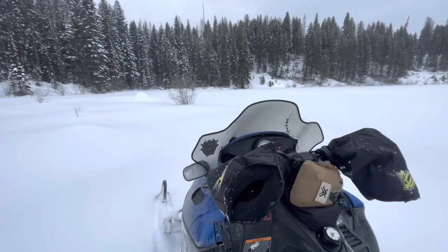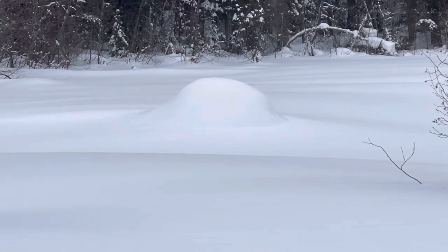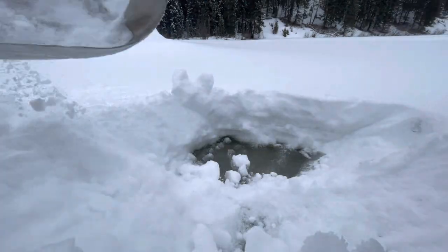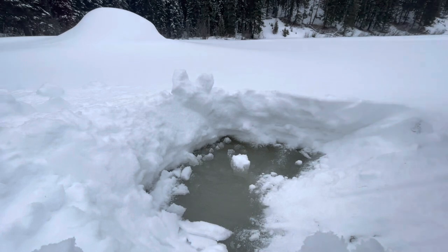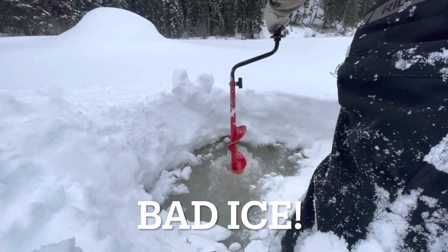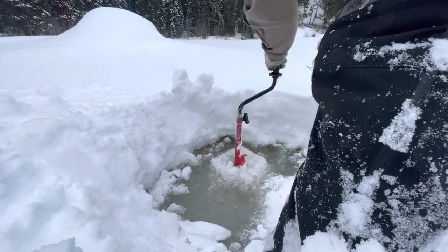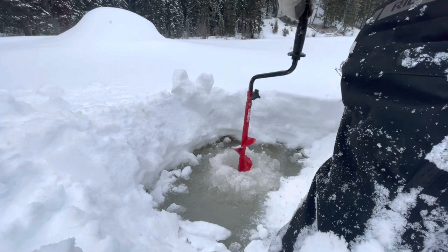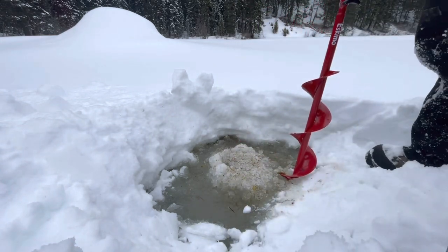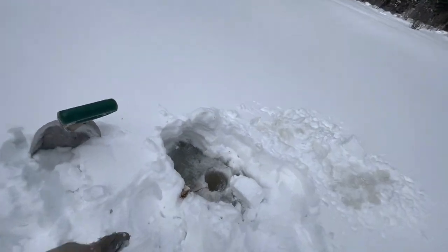We made it to the first colony. Let's do some digging, do a test hole. I don't know anything about these colonies in this lake. A lot of slush, a lot of ice. That hole's no good — this one's a little better. This one's no good either.